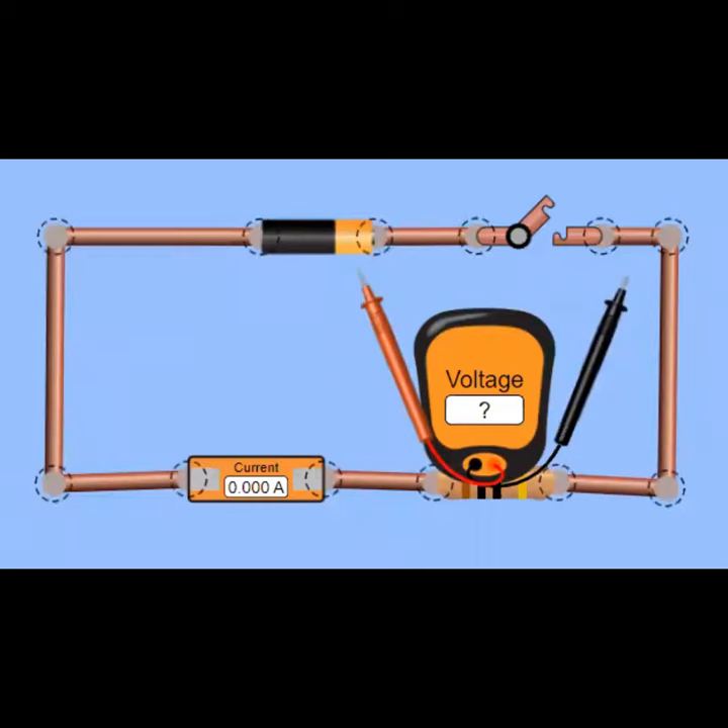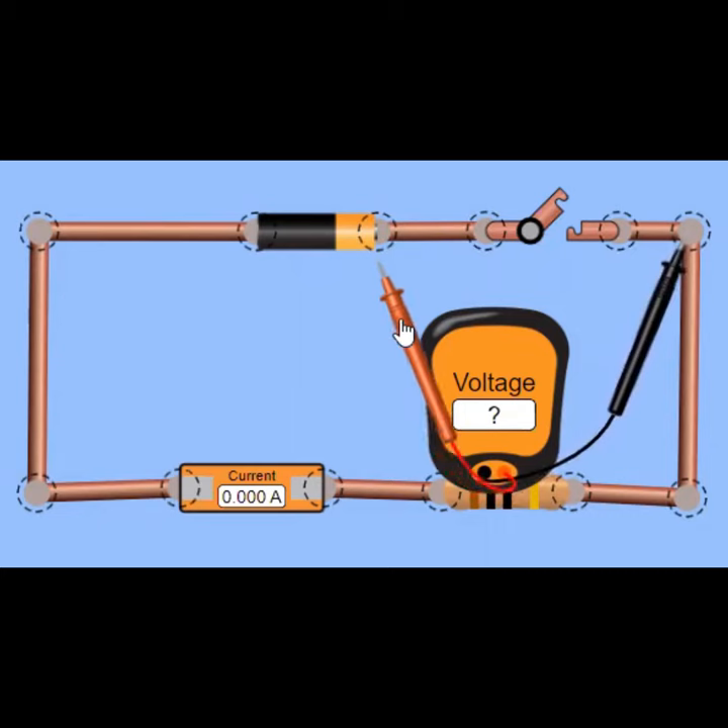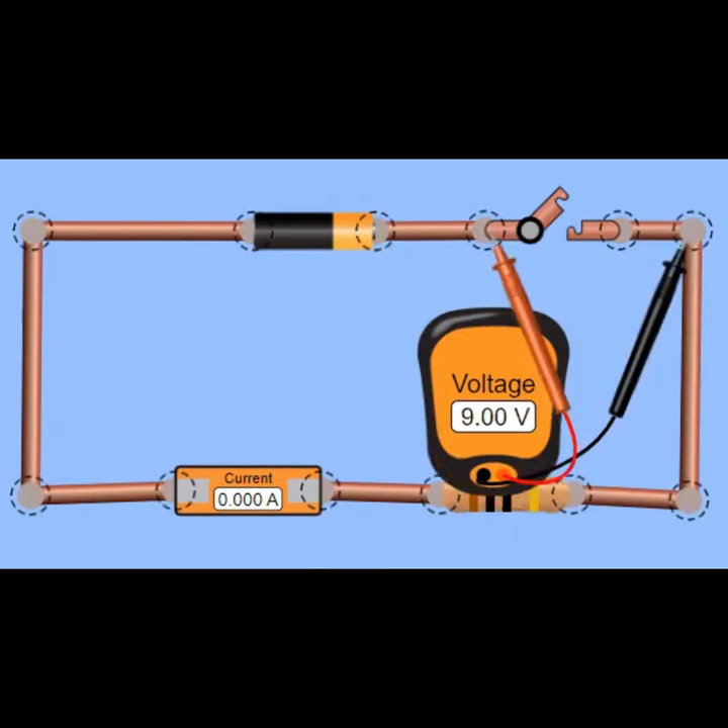Let us prove it using the FET animation. We will connect the voltmeter across the open switch — here the COM at the negative side and this will be the V. The voltmeter reads 9V, which is the same voltage of the battery.